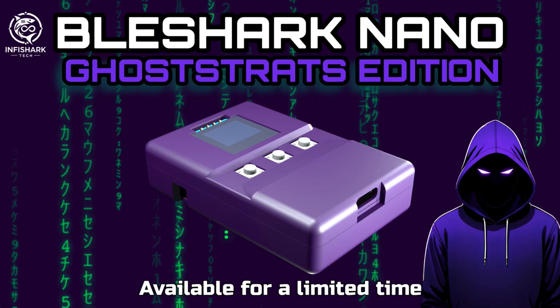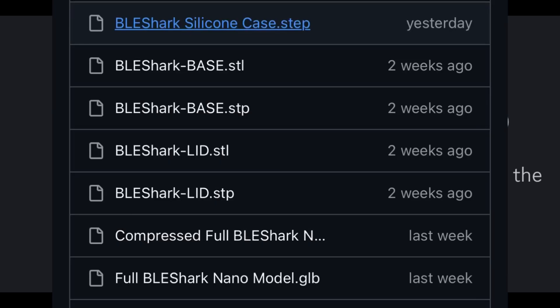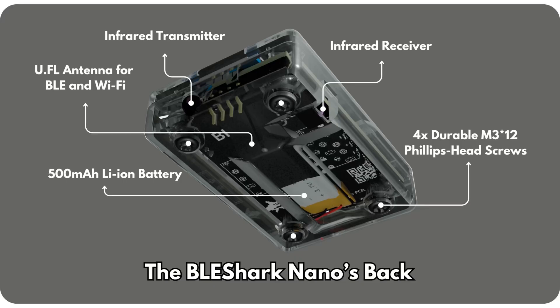To celebrate that, there will be a purple edition for a limited time. Thank you InfiSharkTech — this is awesome. Also being finalized is the silicone case, which is going to use a liquid silicone rubber injection mold. That's really cool, and you can check out their finalized designs on their GitHub repository.